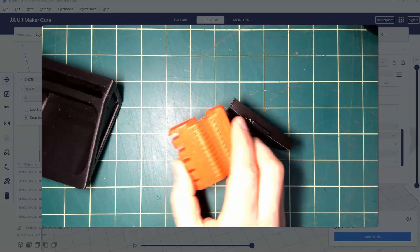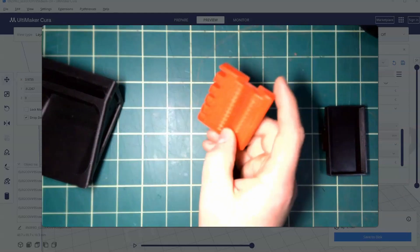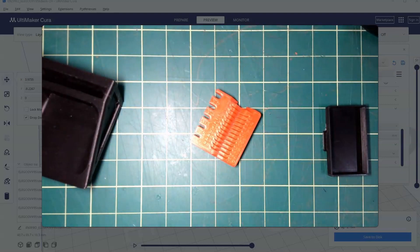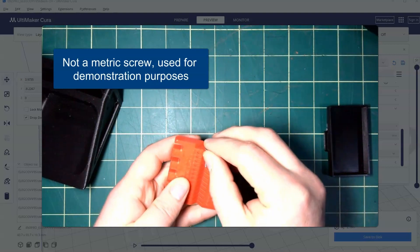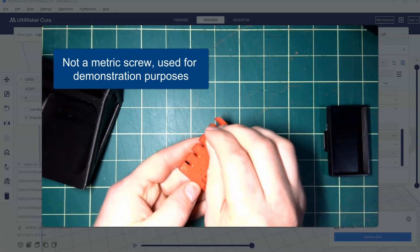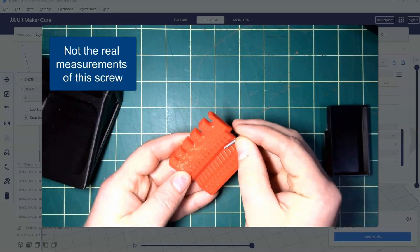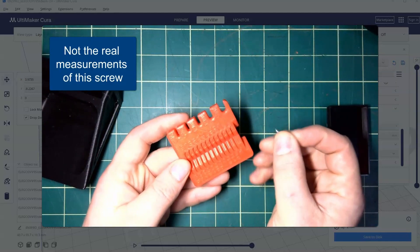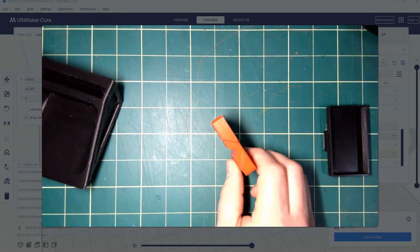To discuss warping I want to show you a different part. I really like this specific 3D print because it allows you to measure metric screws. You place a screw on here and it tells you the length of the metric screw, and you can use the side edges to figure out the width — for example an M3-18 screw. It's a very useful print.